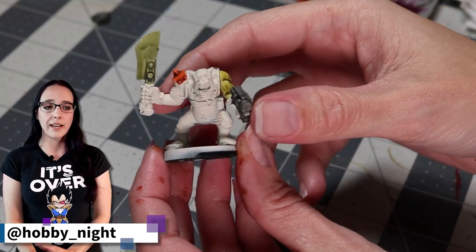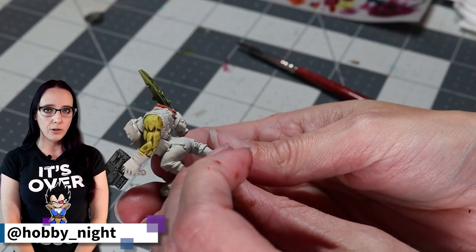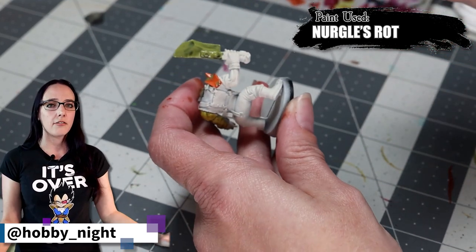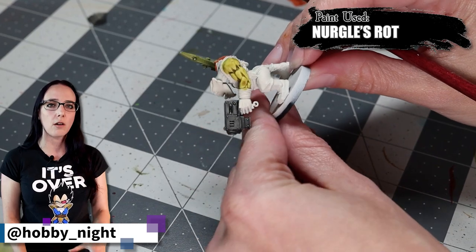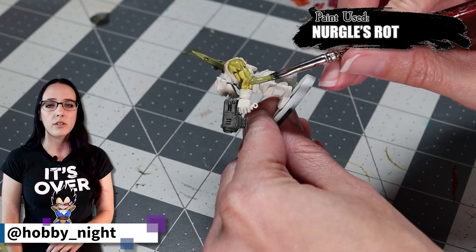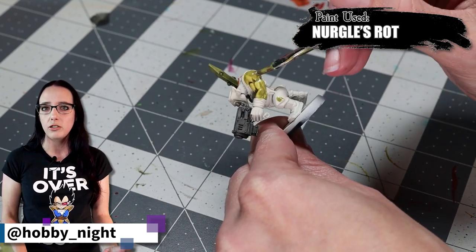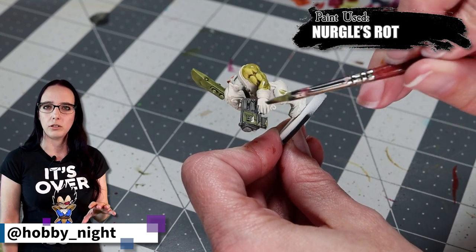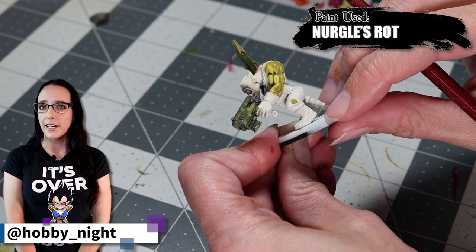For this next step, I wanted to test the paint before I actually applied it to my miniature because I'm using a technical paint I've never used before. I'm going to take some Nurgle's Rot and apply it to a poor unsuspecting Ork Boy that I've painted up using colors from my Death Guard palette — I just want to see what it looks like over these various colors and how shiny it dries, since it's supposed to simulate slime. The end results are fantastic — I'm really liking what I'm seeing on the Ork, so let's go ahead and apply it to the Bloat Drone.